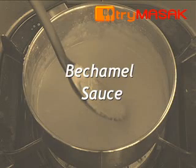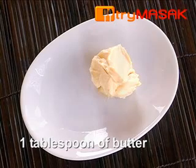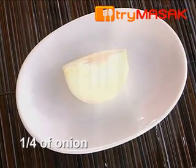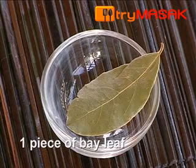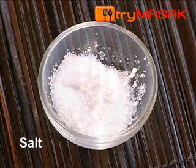Here are the steps to make bechamel sauce. The ingredients are 2 tablespoons of flour, 1 tablespoon of butter, 1 cup of milk, 1 quarter of an onion, 1 piece of bay leaf, 2 sticks of clove, and salt and pepper for seasoning.